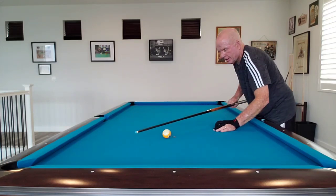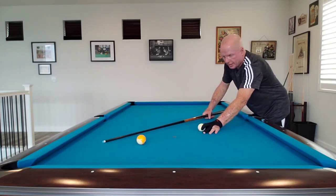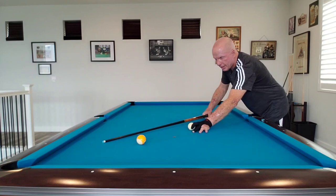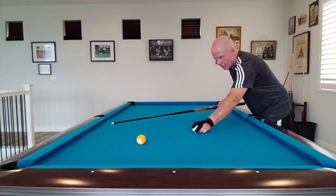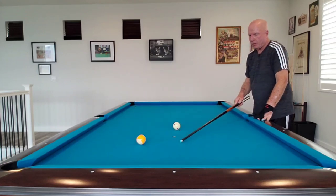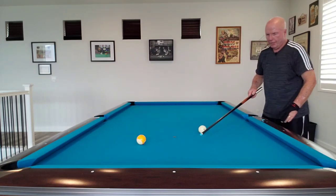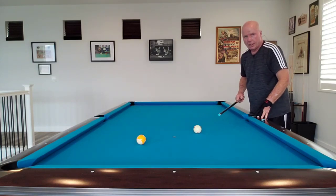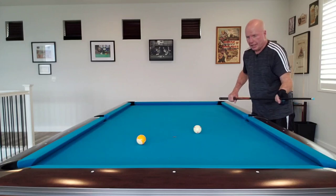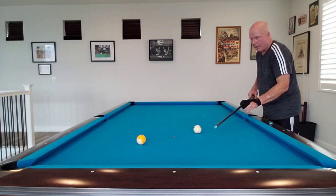You can set up these little stun shots anywhere on the table. The stun shot is not straight in — a little to the left, a little to the right. If you're to the left of the object ball you'll stun to the right; if you're to the right of the object ball you'll stun to the left. If I'm way over here, that's not a stun shot — that's a cut shot. Stun shots are when the cue ball is just a little bit, not exactly straight in, and then using low hand English you can pull that cue ball around the table.